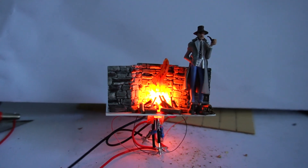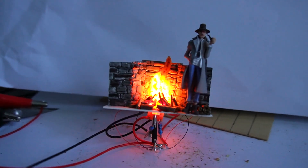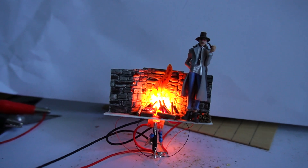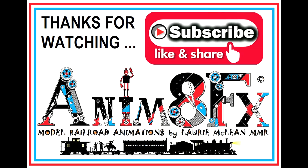I thought I'd just take a quick movie to share with you where I'm up to. I'll try a few more things with fires and see how I go. Thank you.